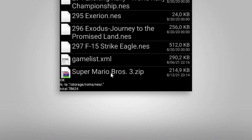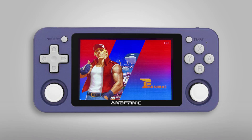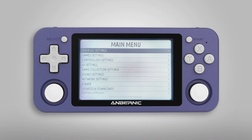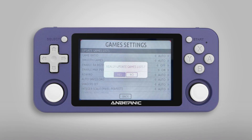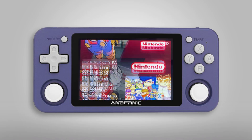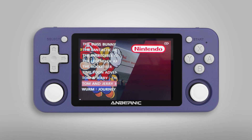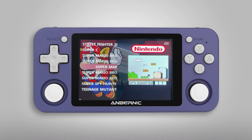We can now switch over to our RG351 and check if the file was transferred successfully — and there it is! As a final test, let's switch over to the RG351 and play our newly downloaded game. To make the game show up in the games list, enter the main menu, choose Game Settings and click on Update Games List, then confirm the update. After EmuElec restarts, navigate over to the Nintendo section and scroll down to the Super Mario Bros 3 entry. The game now appears in the list where you can start it and play.